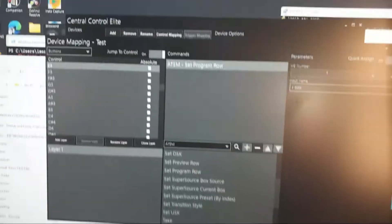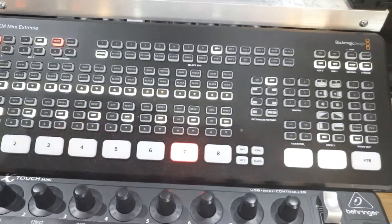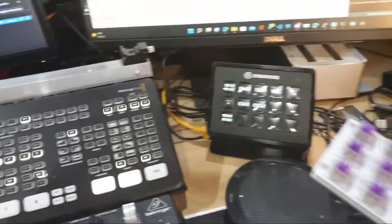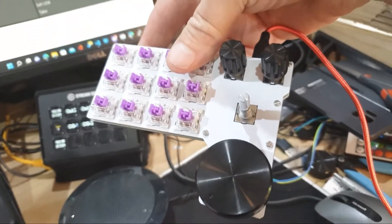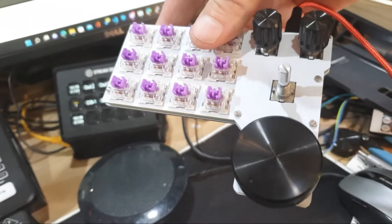I've got it hooked up here to central control, and you can see central control is detecting the key presses. I have that connected to the ATM at the moment, and now I just have to get these encoders hooked up so I can do things like camera control for iris, scene, color, or volume.